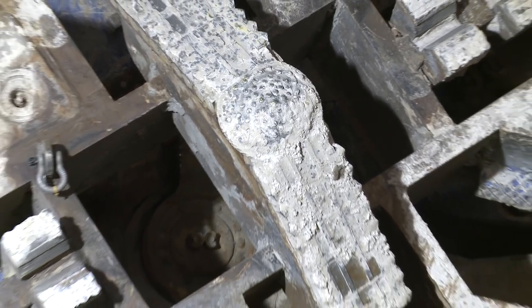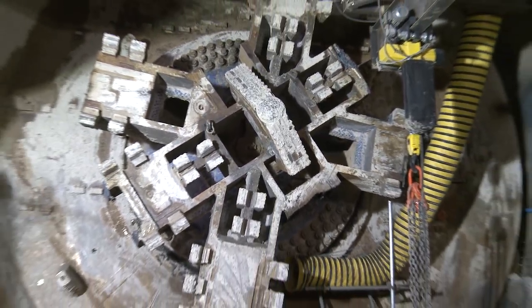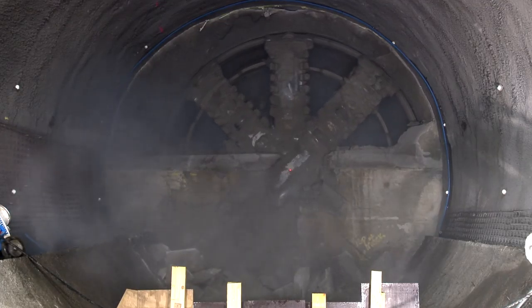This is our TBM Victoria — or what's left of her. This is our westbound TBM that's just completed her drive from Canning Town to Farringdon.